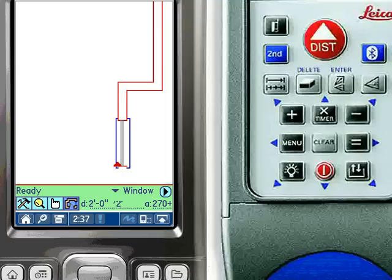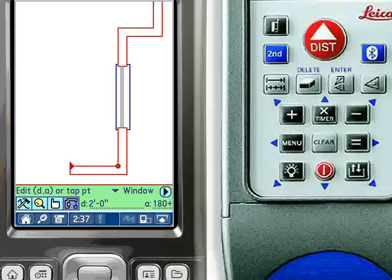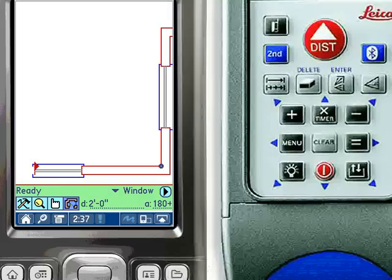As the plan is drawn, ZipCAD automatically pans the view to show the current location of the distance meter and the location of the target point. If the distance between the two is greater than the window size, ZipCAD will temporarily pan to show the location of the target point so the user can confirm the measurements are being calculated as intended.